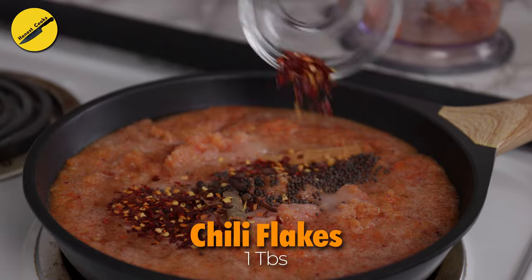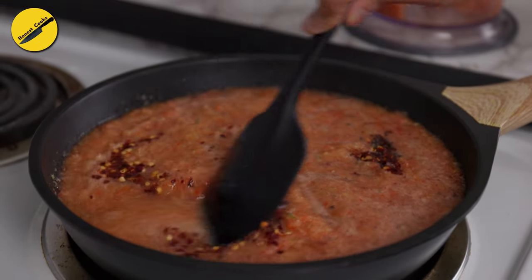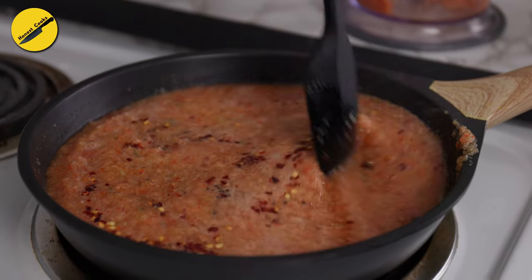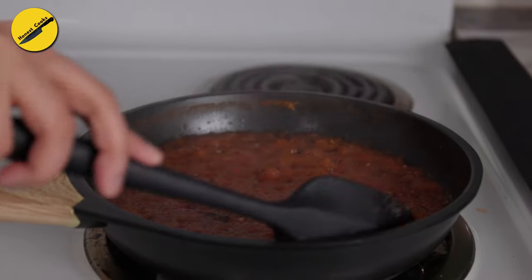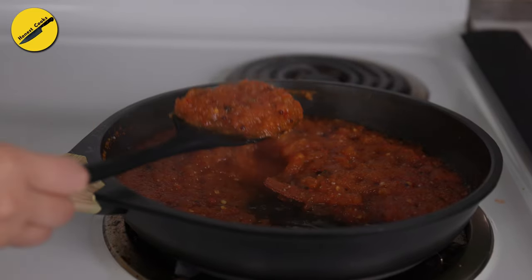If you're not a fan of whole spices in your food, you can either use a cheesecloth — tie the whole spices in it and then fish it out at the end — or you can also use powdered spices. Cover and cook this over low heat until the sauce has thickened and becomes much deeper in color. For me, this process took about 45 minutes on low heat to reach a relish-like texture.